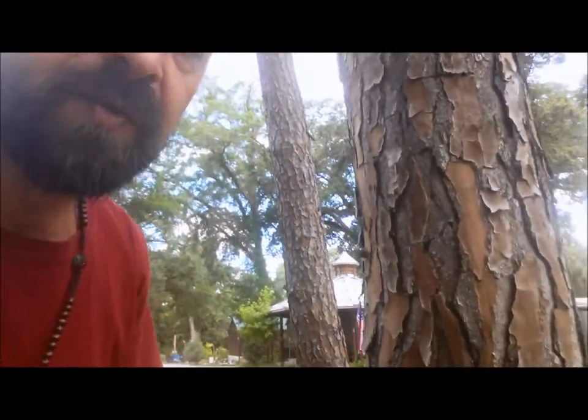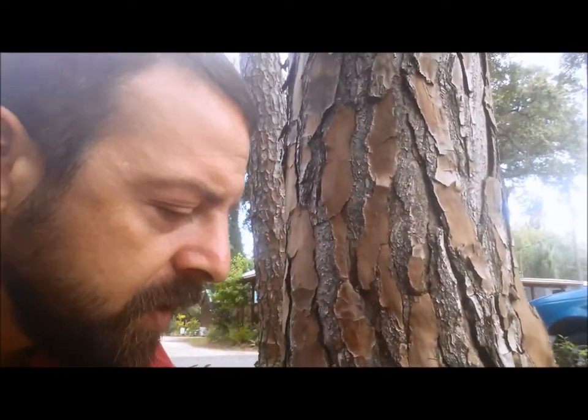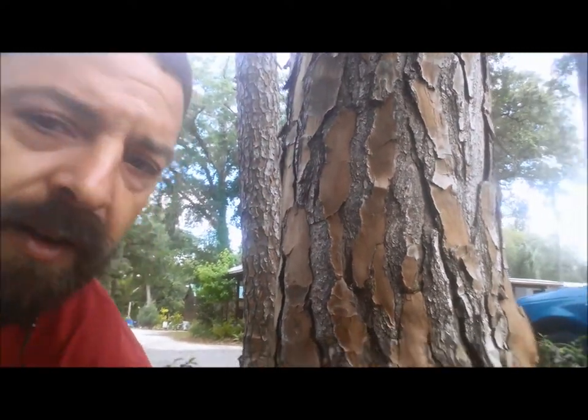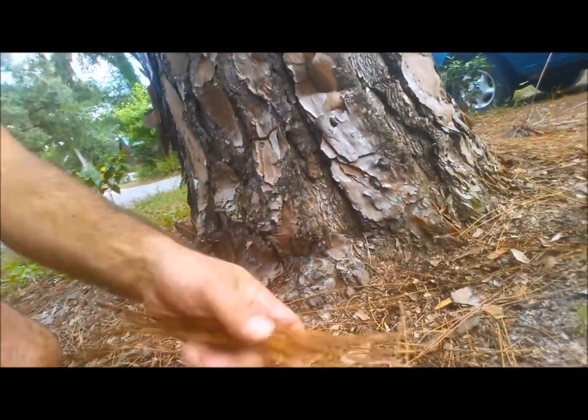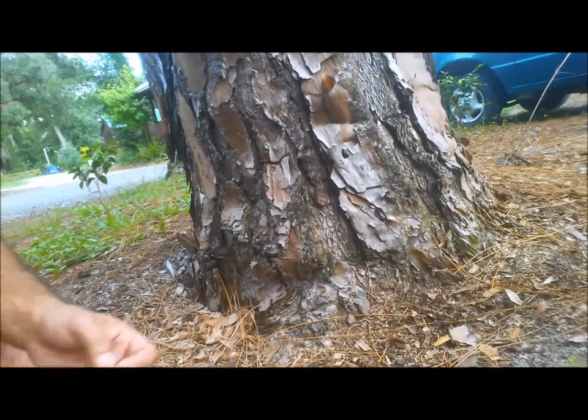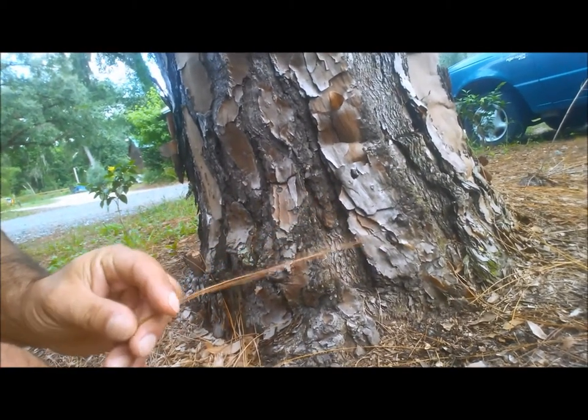We're using needles from the Pinus palustris, which is the longleaf pine. If you find one in the south somewhere — they don't really grow much north of Louisiana — at the base of the tree there's plenty of pine needles that you could pick up. You'd probably want to do this after a rain. What's nice about them is the color; they're more of a golden brown.